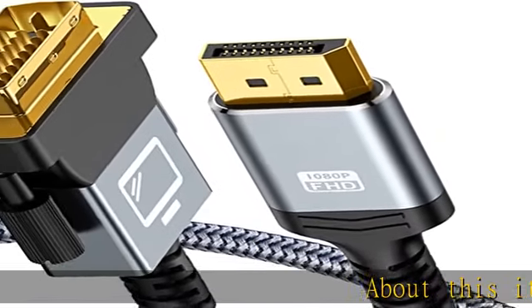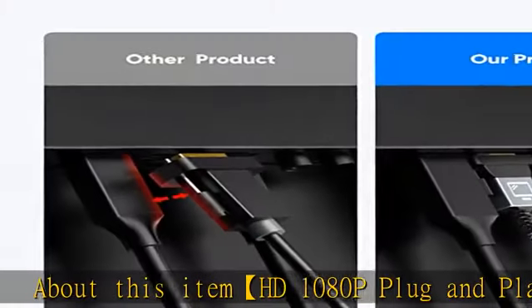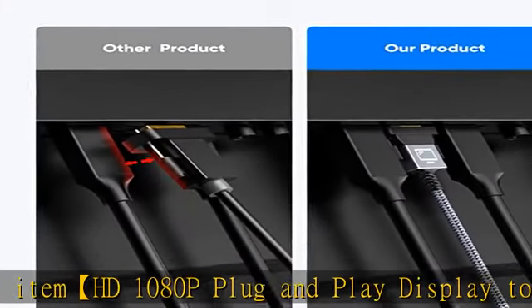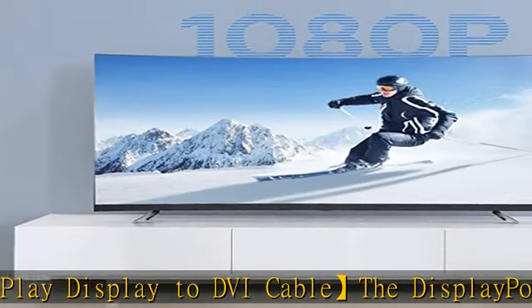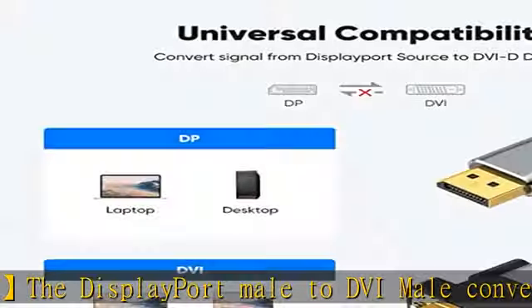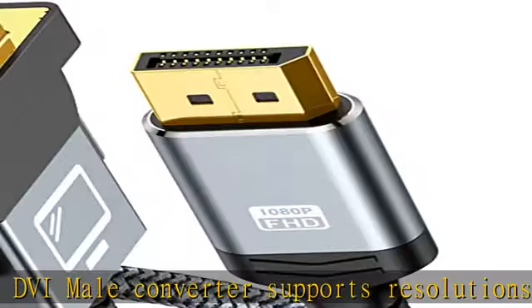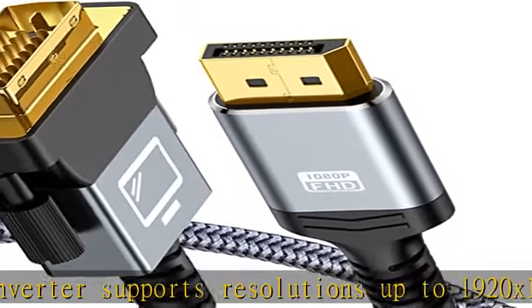HD 1080p Plug and Play Display to DVI Cable. The DisplayPort Male to DVI Male Converter supports resolutions up to 1920x1080 at 60Hz, 1080p Full HD, including 720p, 1600x1200, and 1280x1024 for high-definition monitors or projectors.